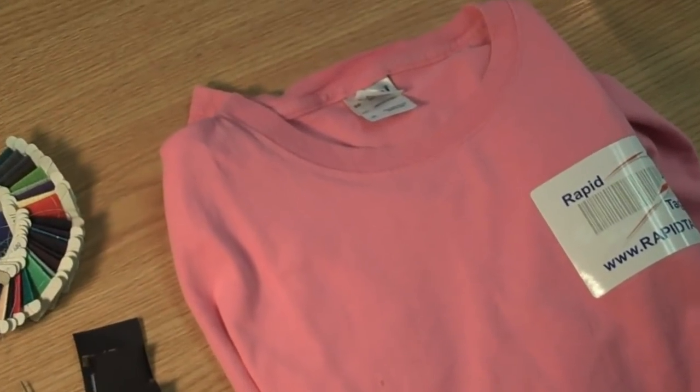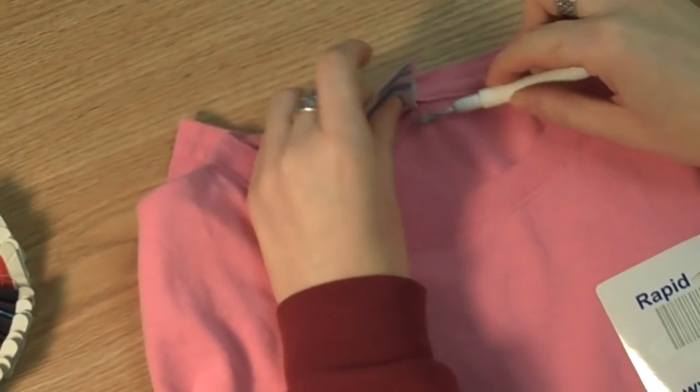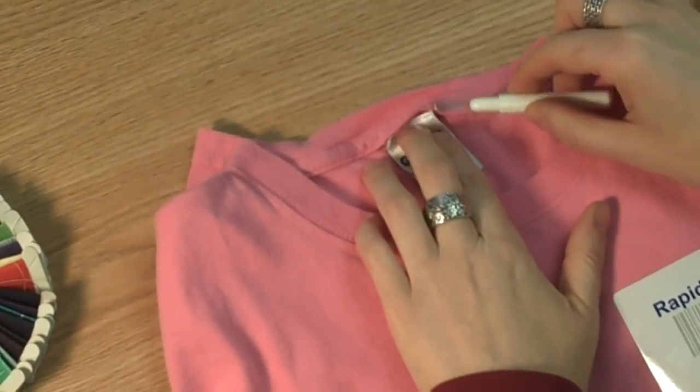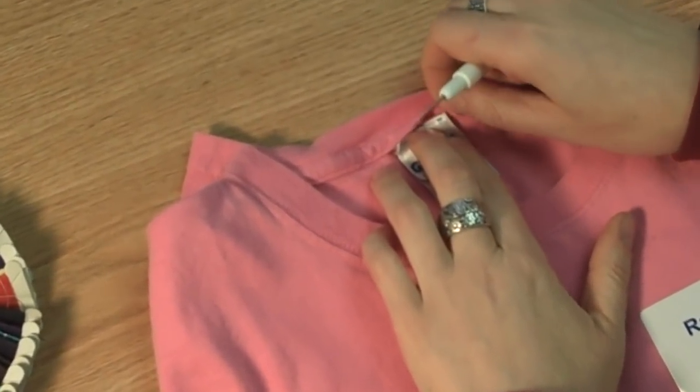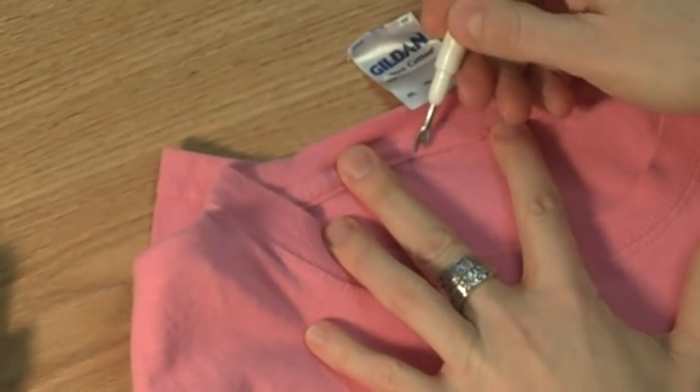The first step is to remove the existing label. It's best to open the seam with a seam ripper or other sharp tool. Be very careful not to cut yourself or the material. You only want to cut each stitch that holds the label in place and make sure the opening is at least wide enough to fit your new label.